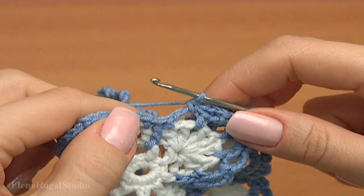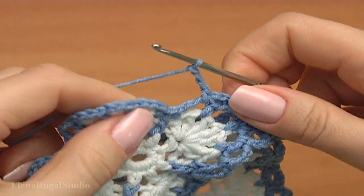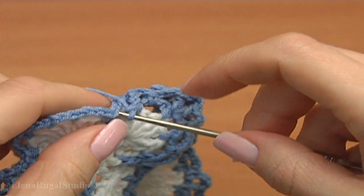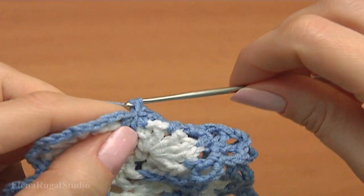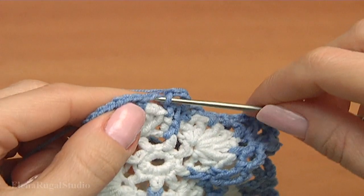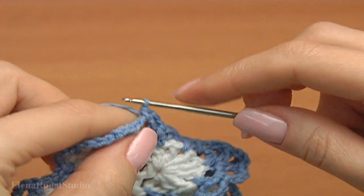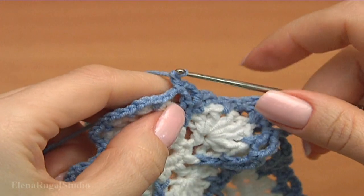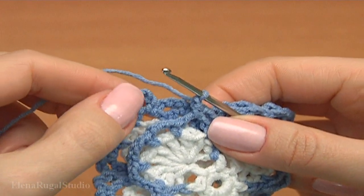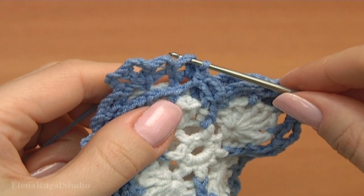Continue working on the last round in my current motif. Chain of three. Make single crochet into the front post double crochet. Chain of three. Insert the hook into the next chain space. Make single crochet. Then chain. Now I am working with these three chain spaces. Insert the hook into this chain space.